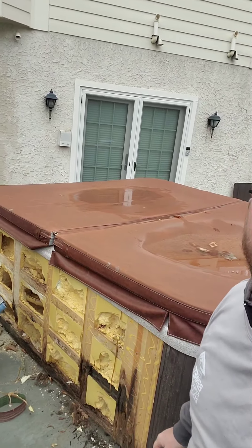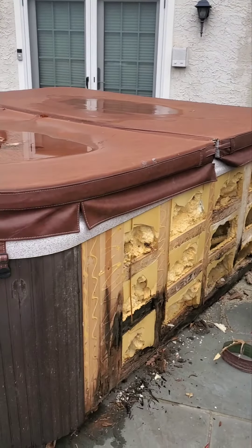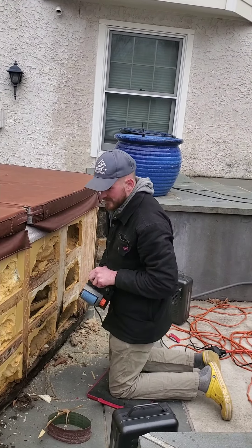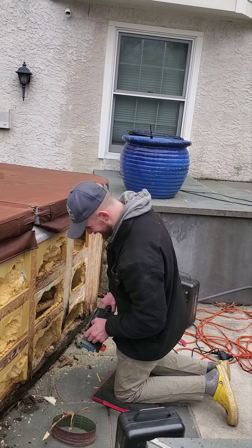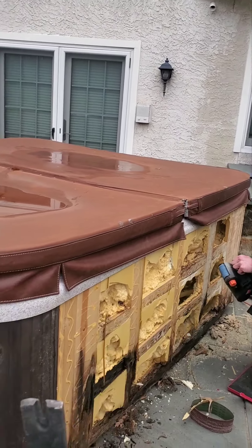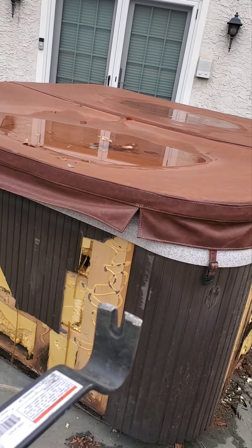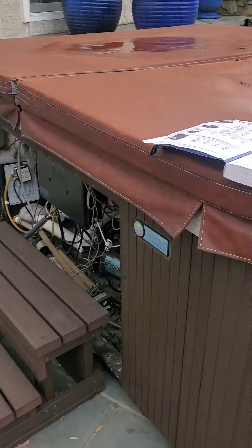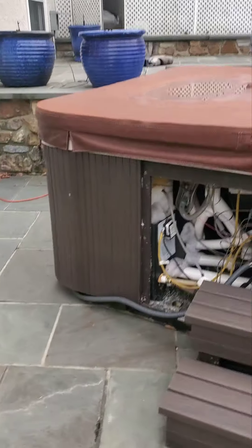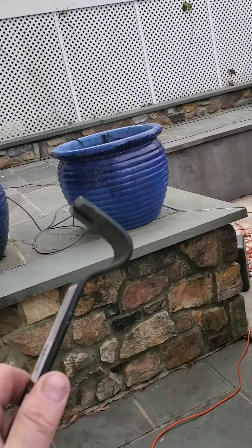We're going to begin with this mess of grossness and sand it down. We need a flat surface. This tub has glue all the way around. Typically you'll see screws, but this particular make and model — it's a Watkins tub — has glue, and they glued the panels all the way around.